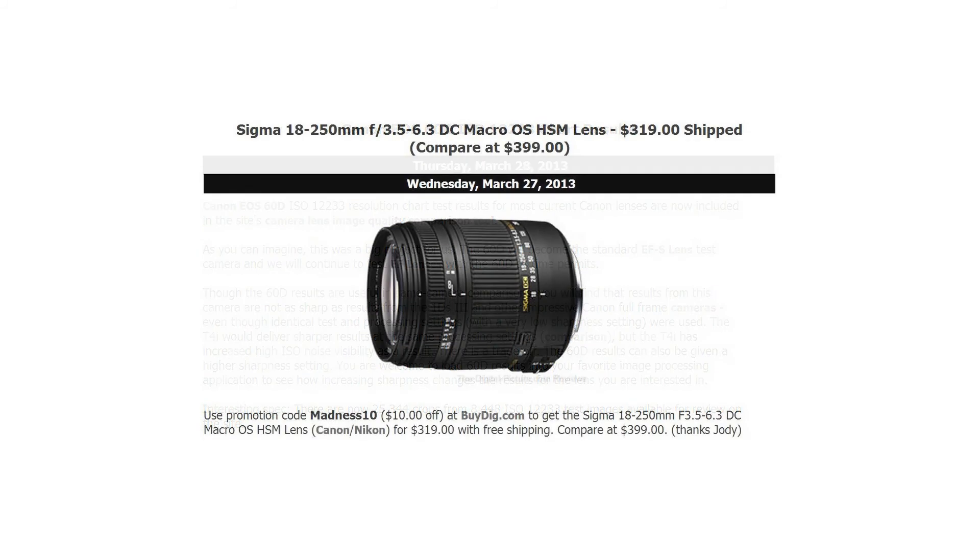And for our deal of the week: on Wednesday, we reported that you could get a Sigma 18-250mm f3.5-6.3 DC Macro OS HSM lens for $319 with free shipping. That's more than a 20% savings off the normal retail price.